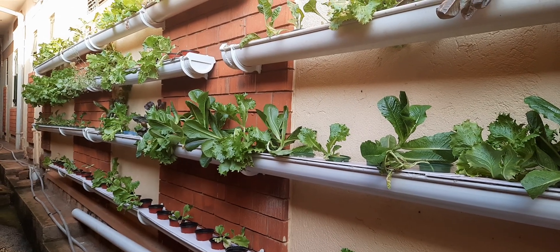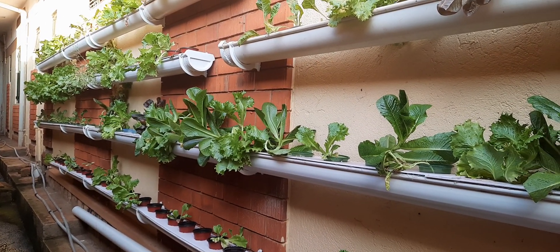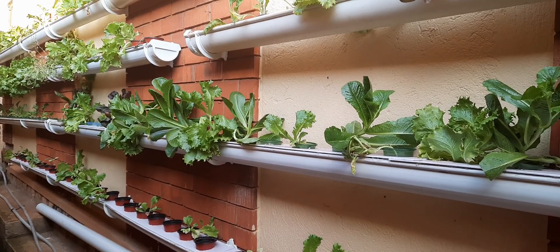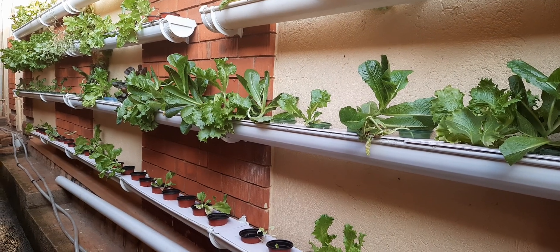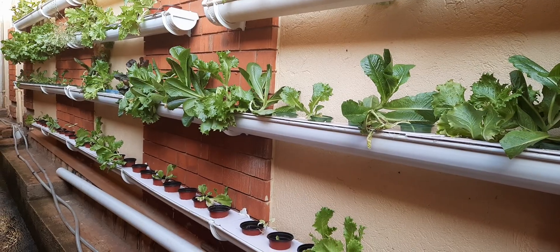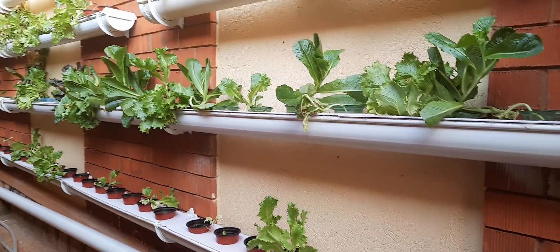This is the future of growing leaf vegetables — you don't need soil, it is pesticide-free and herbicide-free. You don't need to use pesticides even if these plants get attacked by insects or other pests. You use what we call neem oil.